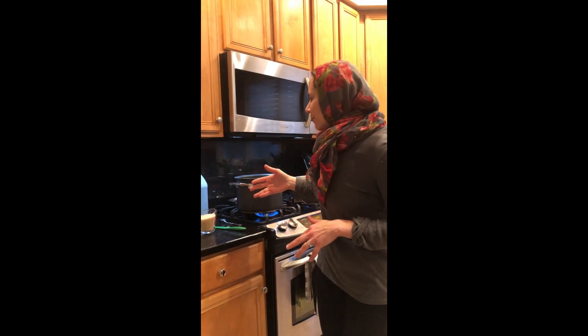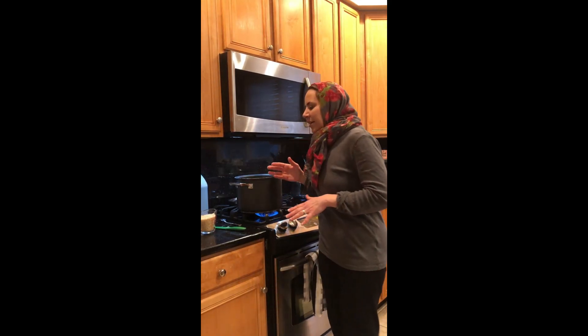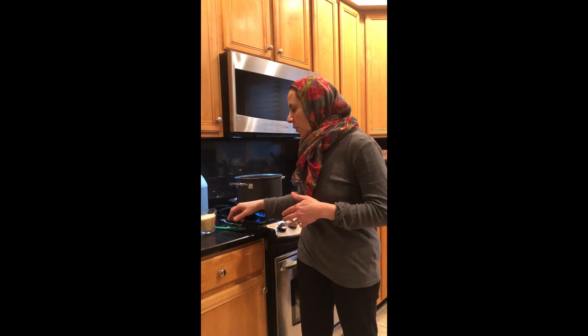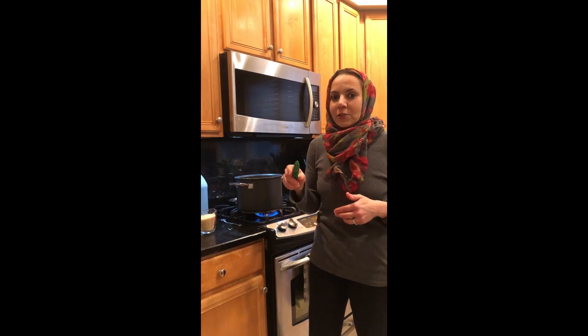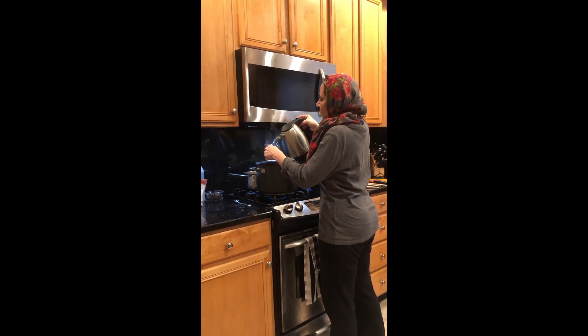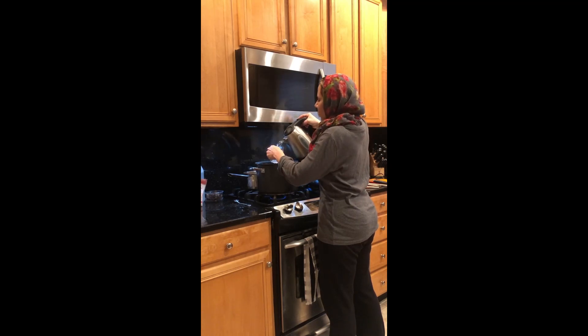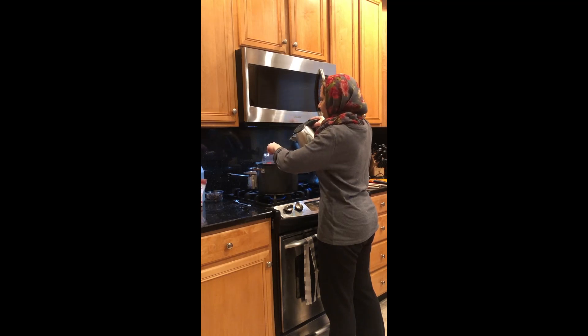One of the ways we make the sauce is we use a lot of cumin and a lot of garlic, so I'm gonna go ahead and prepare the garlic and show you what that looks like in a few minutes. I'm adding the boiled water — since I did two and a half cups of rice, I'm gonna double that and do five cups of water. I boiled it separately so it takes less time.